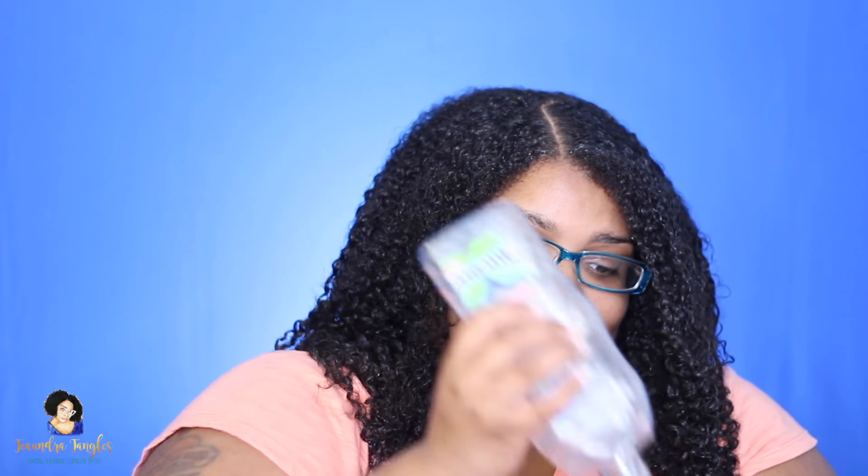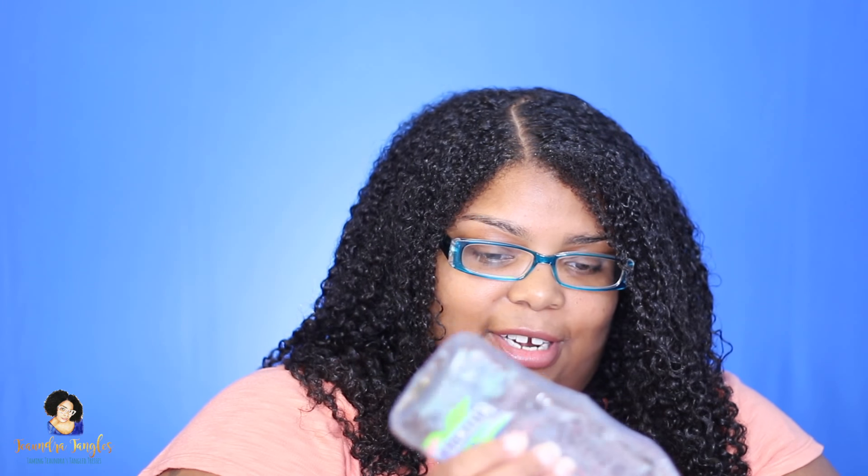I am pretty much out of this gel — I can probably use it to slick down but the majority of it is gone. I had to take the top off of it. I'm just gonna go under here, get my edges a bit, and make sure they're able to lay.